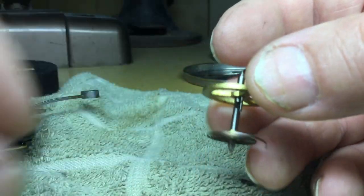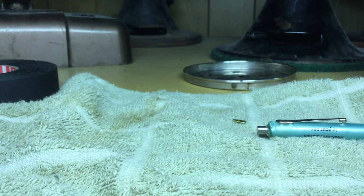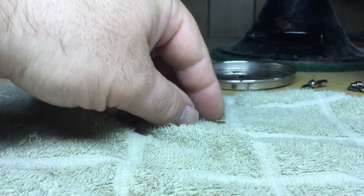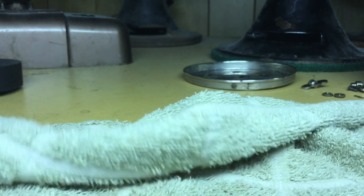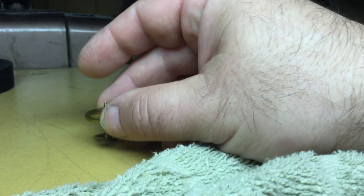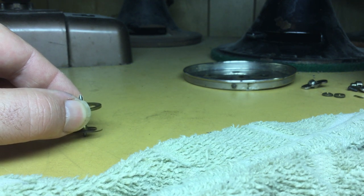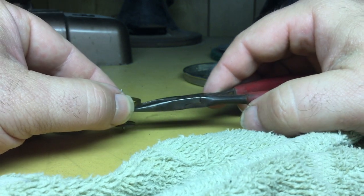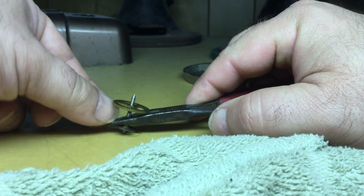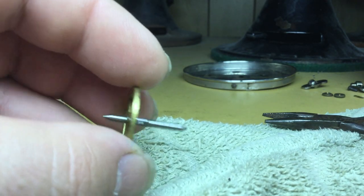To further work on the balance wheel, set it on a hard surface — I'm just going to use the surface of the desktop here. It's hard enough and it's not so hard that it's going to damage the pivots. Use a pair of pliers with some flat jaws and remove the hairspring from the balance wheel.